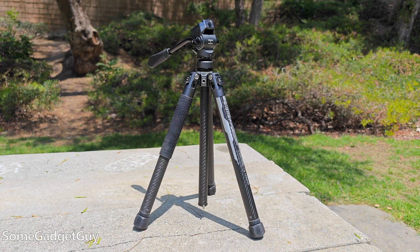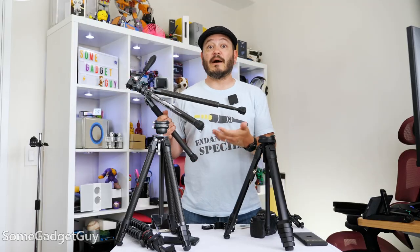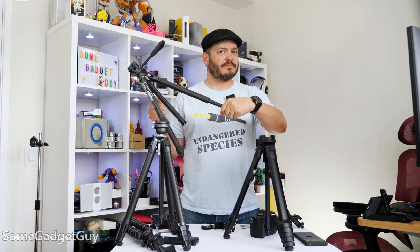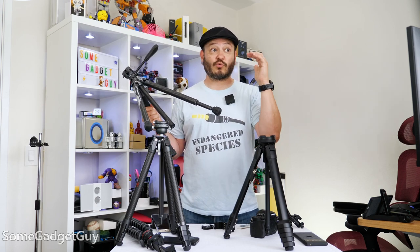Lastly for concerns, this video is not a long-term review after months and months of heavy use out in the field. The leg locking mechanism makes me a little anxious. Travel tripods are handy in a bunch of different locations and conditions, and the twist action here might get a little grainy if you're regularly throwing sticks down at the beach.